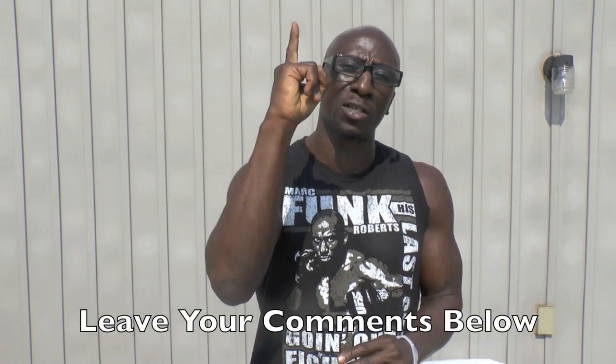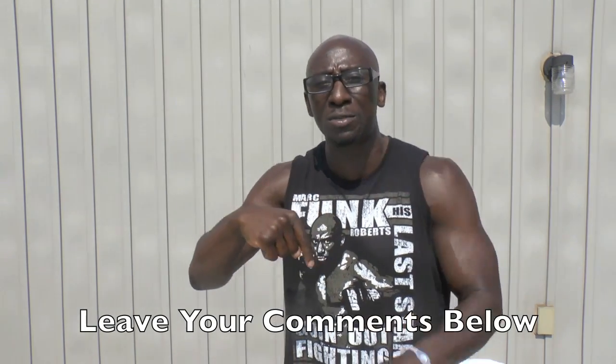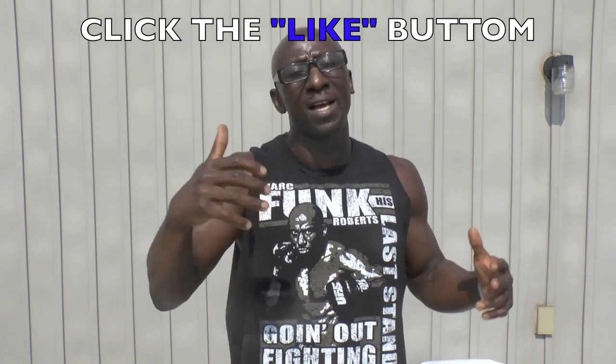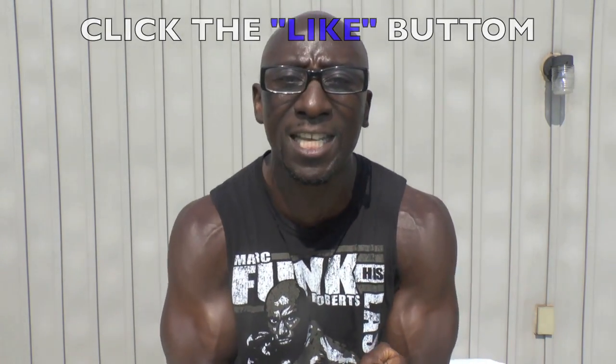Anyways, once again, Funk Roberts from FunkRobertsFitness.com and FunkMMA.com. Please subscribe to this channel — I love your subscriptions. Leave your comments, let me know how you did. Try this out and let me know, or give me some other exercises we can throw into the pot. Make sure you like this and share this. I'm Funk Roberts — it's your turn to blow up that chest and get it done.